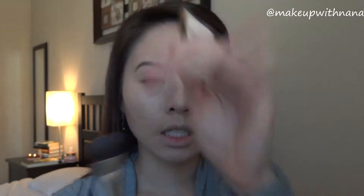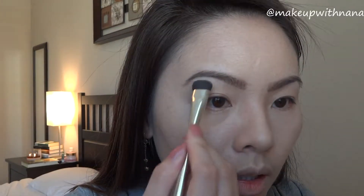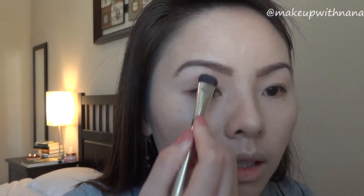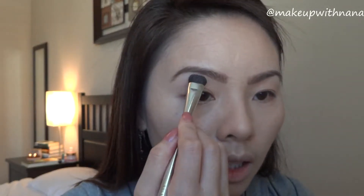Starting off with a big eyeshadow brush, I'm going to use the Wet n Wild in Creme Brulee or Copper Clay to put it along my brow bone and eyebrows. This will kind of shape my eyebrow. You could use any eyeshadow that's closer to your skin tone.